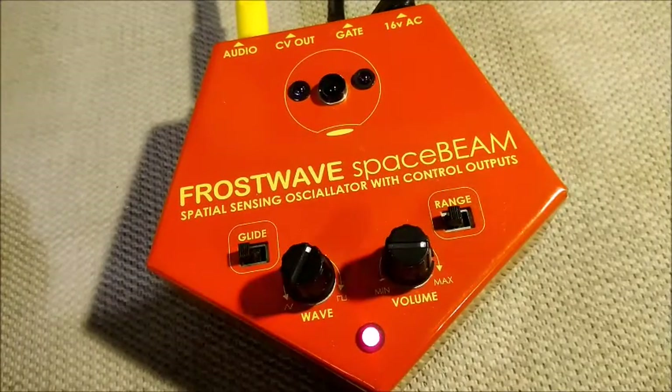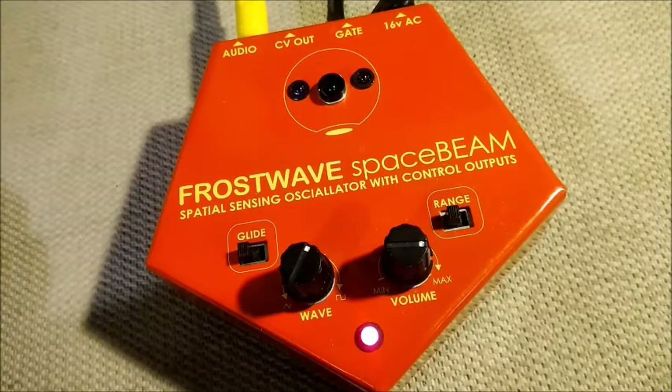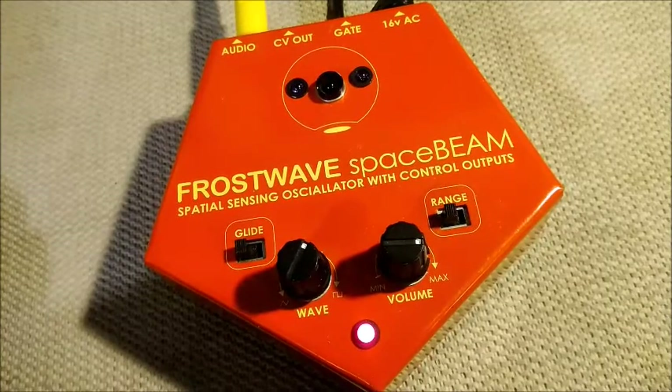The CV out goes from zero volts to 10 volts depending on how close you are. The gate voltage switches from zero to about 8.